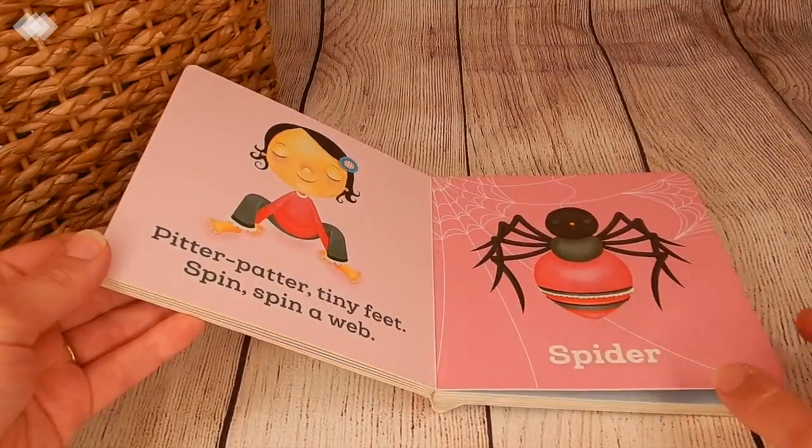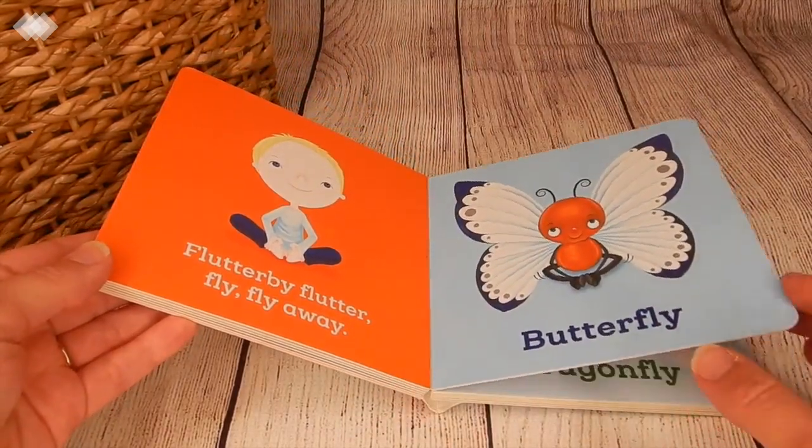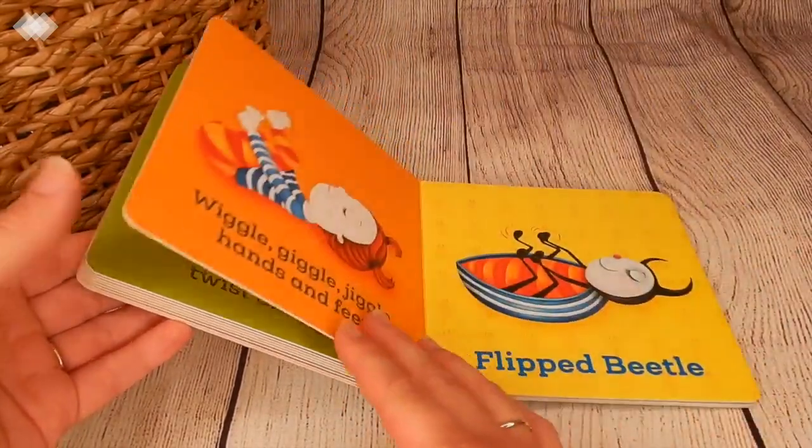There's also Yoga Bear, Yoga Whale, and I think they came out with a new one fairly recently called Yoga Bunny. So that's what we're doing for movement this month.